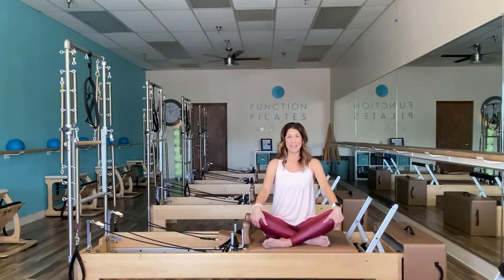Hi everyone, welcome back to Function Pilates. I'm Vanessa Kelly and today I'm going to go through a reformer workout with you specifically geared towards sciatica. We're going to focus on stretching the piriformis and strengthening the glute muscles and the entire posterior side of your body. So if you're ready to begin, let's go ahead and get started.